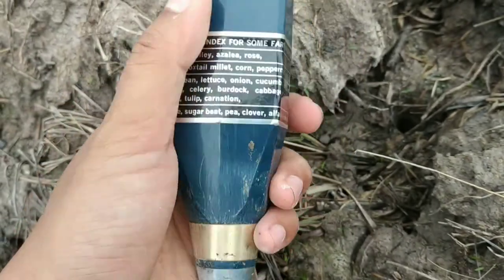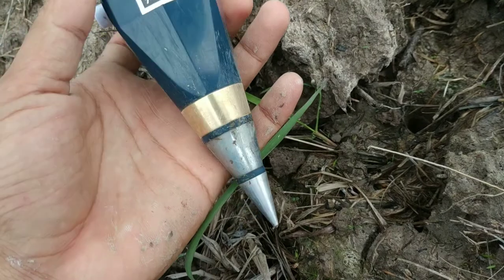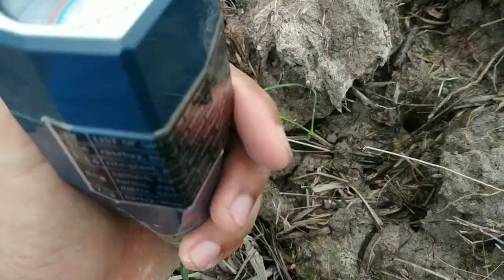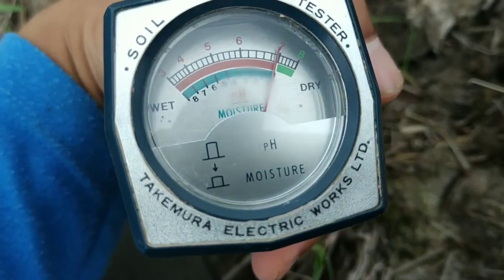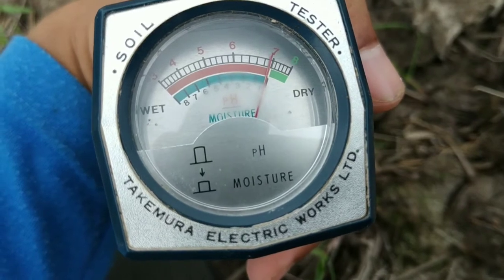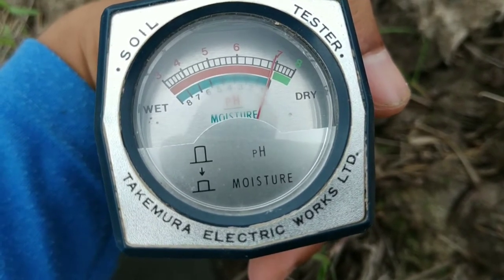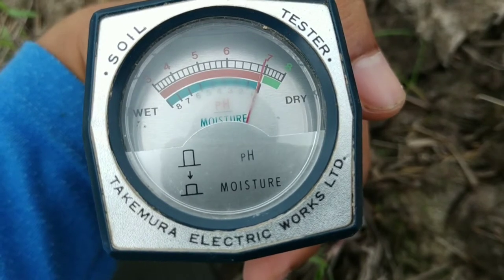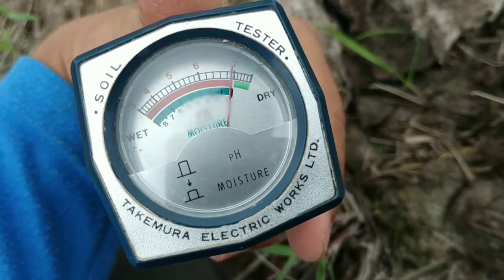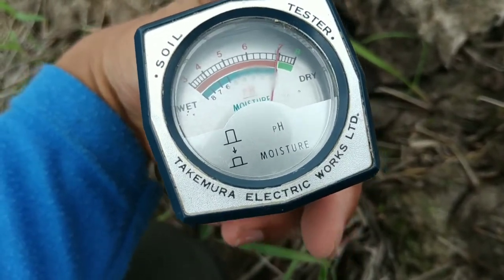Bentuk alatnya seperti pasak, dengan tajam atau runcing di bagian ujungnya untuk menancapkan. Kemudian ada bagian pengamatan kaca di bagian depan untuk melihat berapa pH yang ditunjukkan oleh jarumnya. Ada juga tombol kelembaban — kalau tidak ditancapkan, jarum tidak akan bergerak meskipun tombolnya kita pencet.